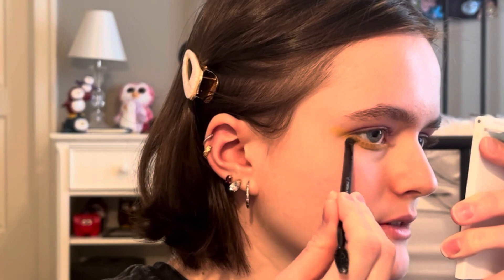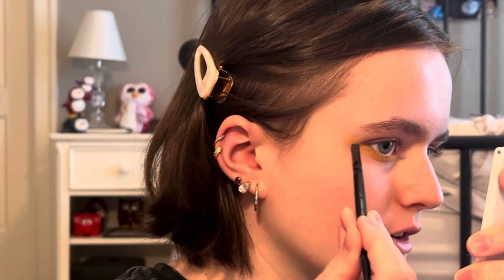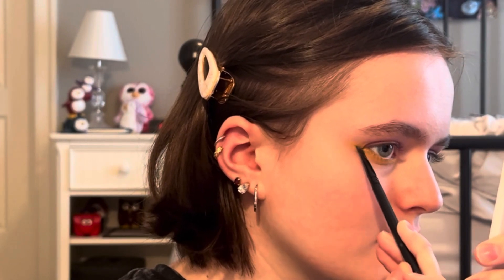I'll do it right before the wing, on the under eye, and then I'll do it on the wing itself.